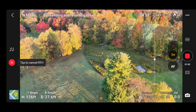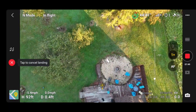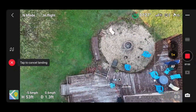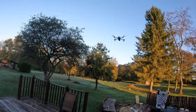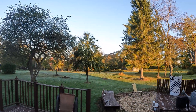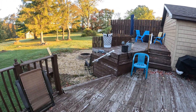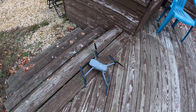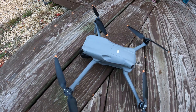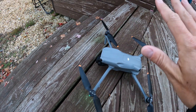I didn't put down a landing pad, but there is the Air 3 coming on down — that's pretty much smack dab where I took off. Twitching a little bit because of the obstacle avoidance with all this stuff. So there it is guys, the Air 3 with the new firmware 1.00.6.0000. Anyway guys, that's a wrap — thank you, thanks for watching, take care and bye.